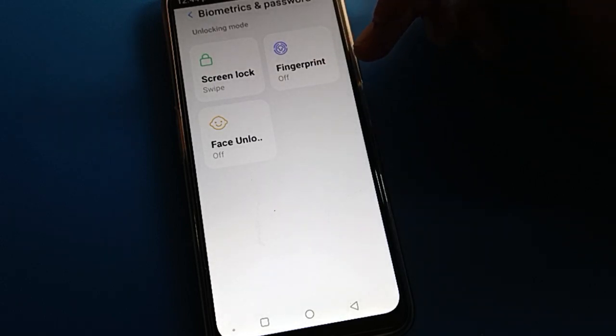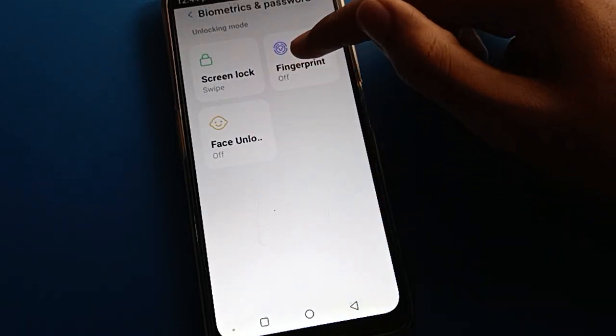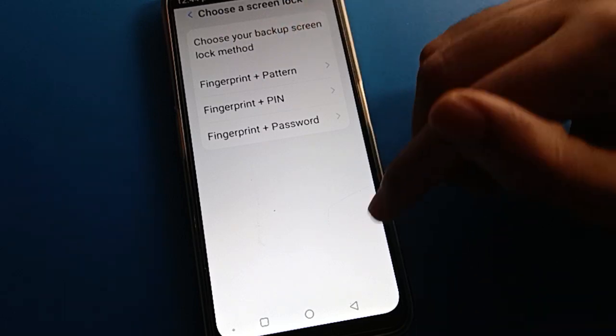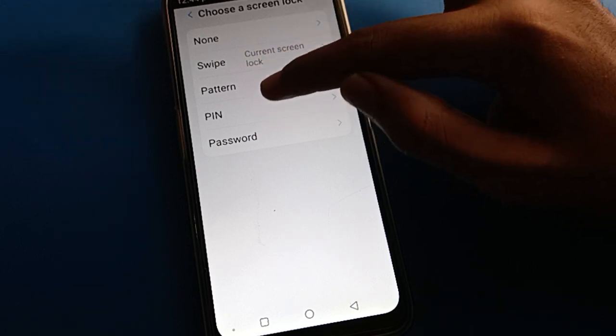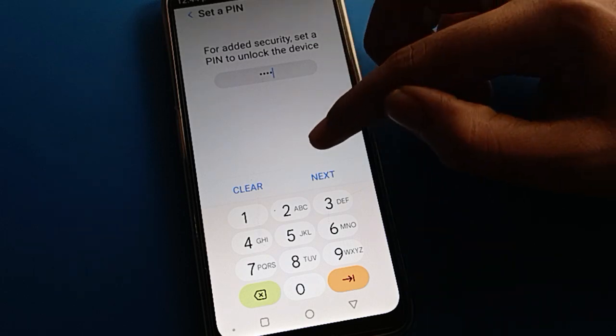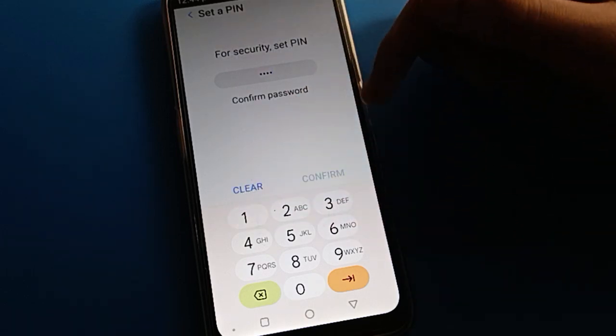If you want to set fingerprint lock, first set a screen lock, then you can start fingerprint and face lock. Because if you click on fingerprint, you will have to choose your screen lock password first. So we will set a screen lock password — I will use PIN password and enter 1-1-1-1 four times. Remember your password, don't make any mistake, otherwise you will have to reset your device.